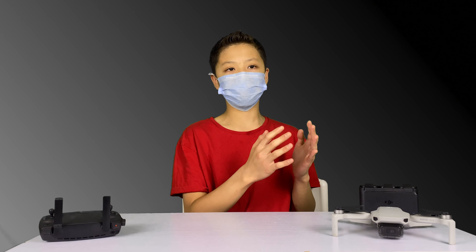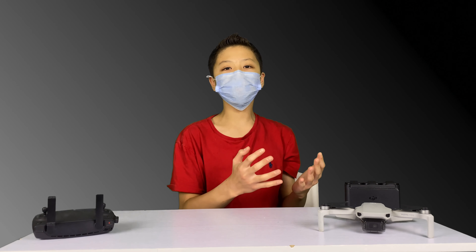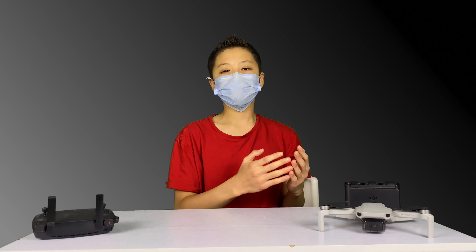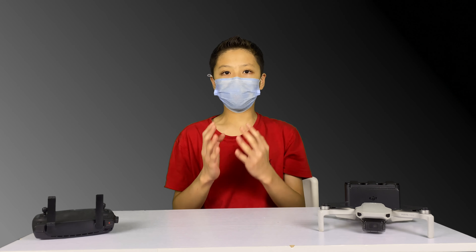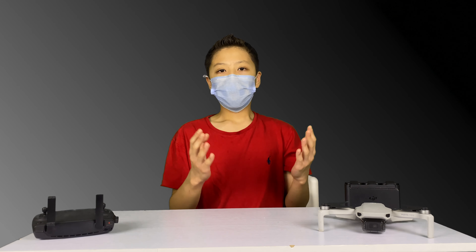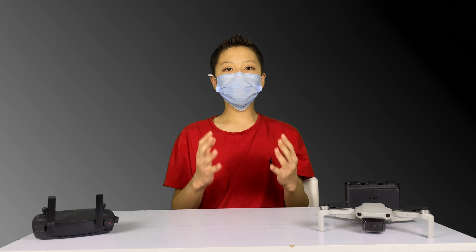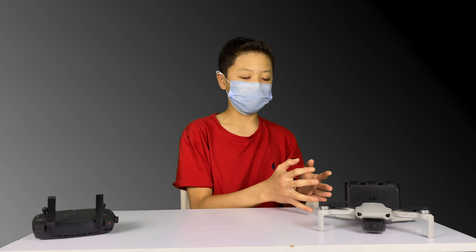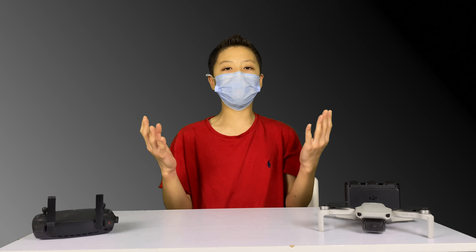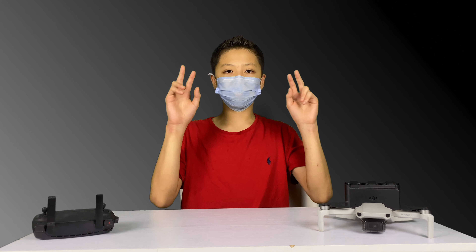Let's review the DJI Mavic Mini. For those of you who do not know, the DJI Mavic Mini was kind of a replacement to the DJI Spark, which is DJI's cheapest drone in the lineup, aside from the Tello. However, since the Tello is sort of a toy drone, I won't really be including that in the serious drone category. I even went to the DJI shop when purchasing this drone, and the DJI people said that the DJI Tello was not even categorized as a drone — it was apparently too much of a toy.